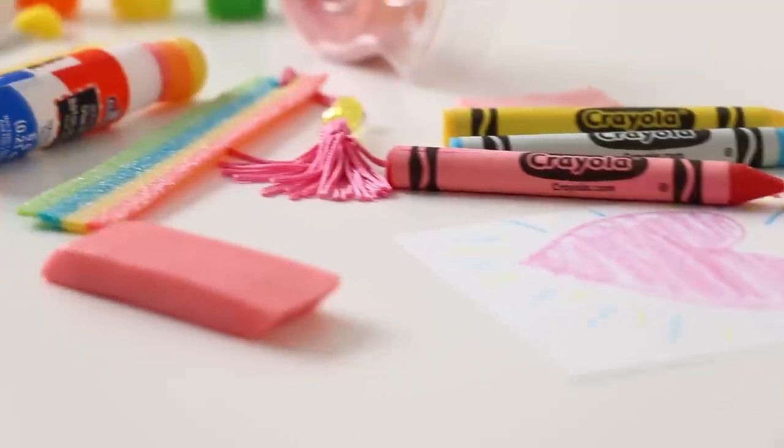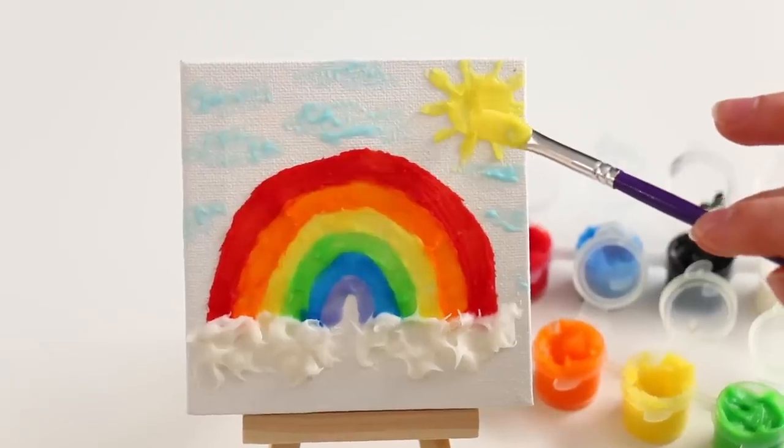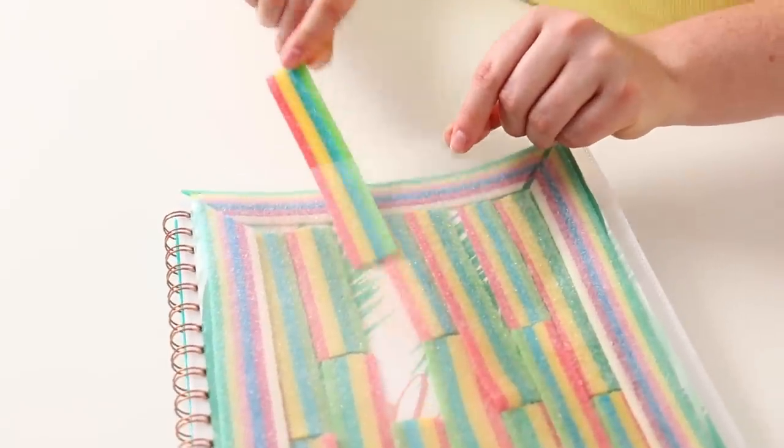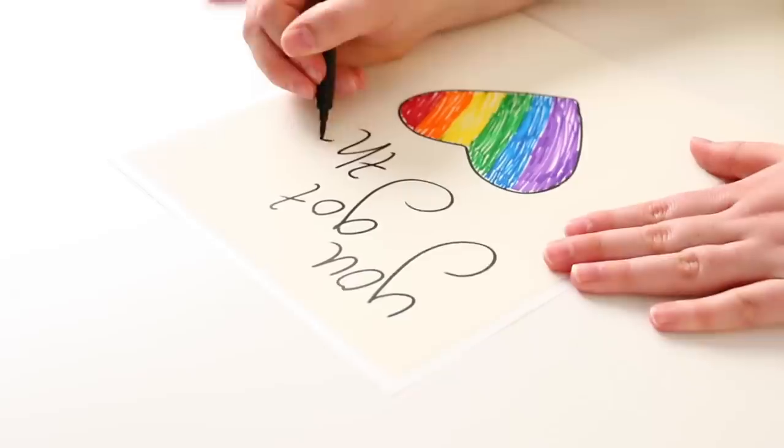They're so good — I am so obsessed with how all of these turned out, I love them. I hope you guys really like them too. Thank you guys so much for watching, I really appreciate it, and of course don't forget to come back again next week so we can make something else — a cake or candy or school supplies or whatever I happen to be making that week. Bye!